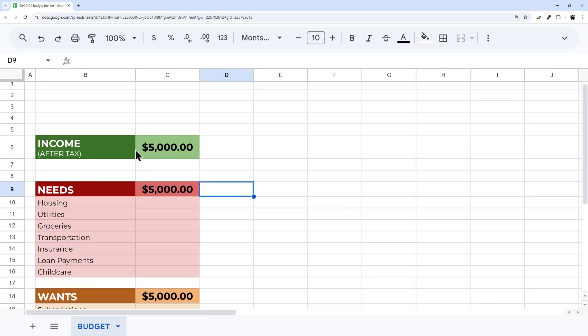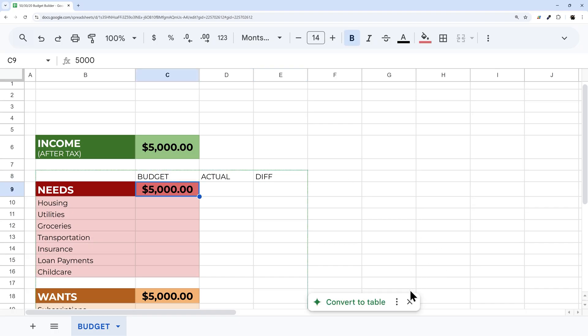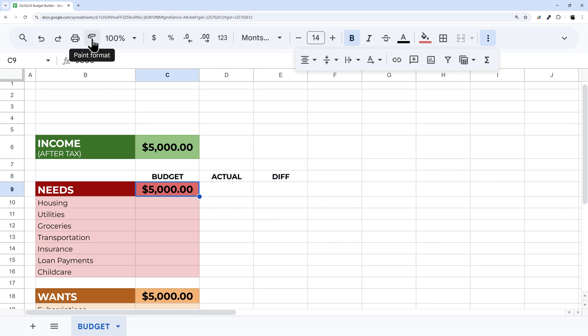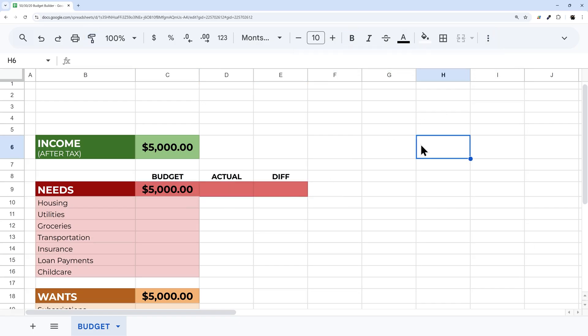Next, we need to set up our column headers. I'll add 'Budget', 'Actual', and 'Difference' labels here, center them, and set them to bold. Then I'll use paint format to copy that style across the relevant cells.